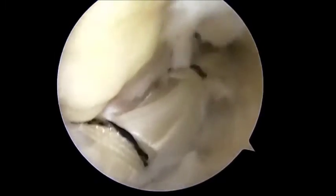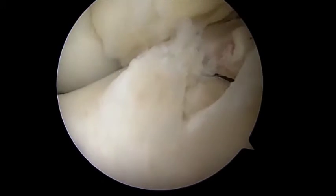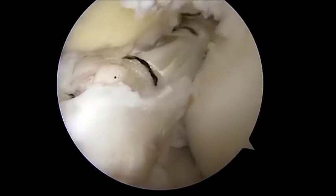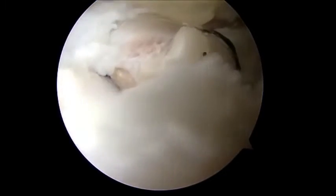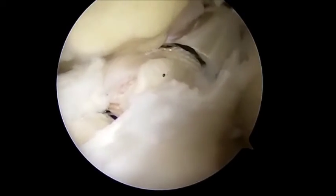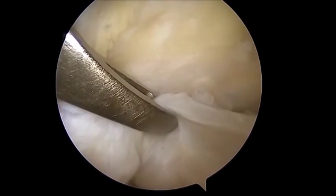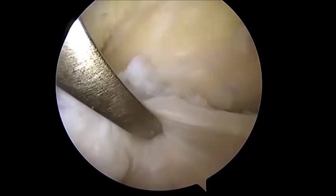After retrograde drilling of the tibial tunnel with a flip cutter, the debris are removed by shaver and irrigation, and a fiber stick is inserted in the tibial tunnel. Both femoral and tibial fiber wires are retrieved together from the anteromedial portal using a fiber wire retriever to avoid any soft tissue interposition.